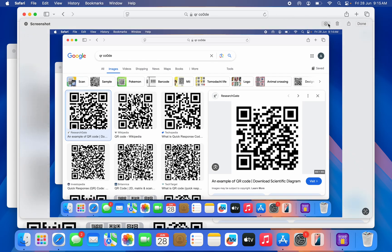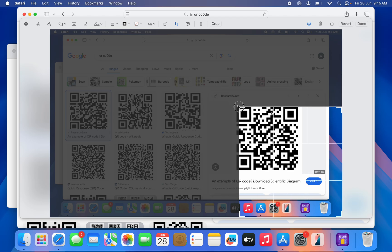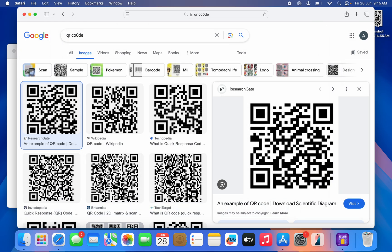After taking the screenshot, click on it and crop it. Click the pencil icon, then click Crop, and crop just the QR code part only. After that, click Done and the cropped QR code image will be saved on your MacBook.